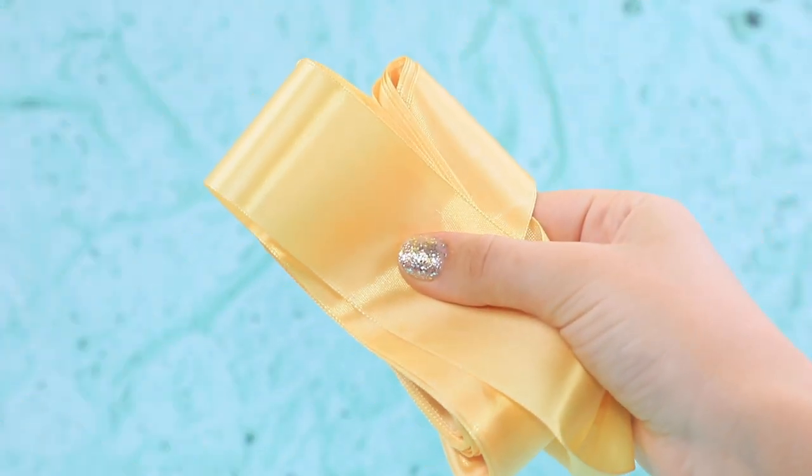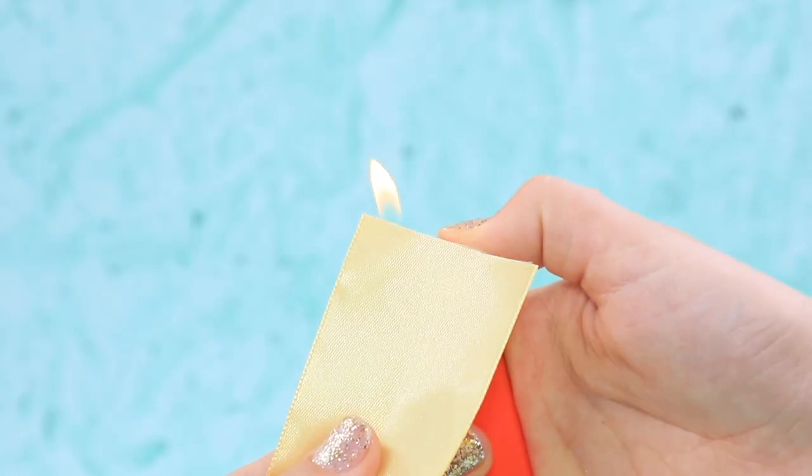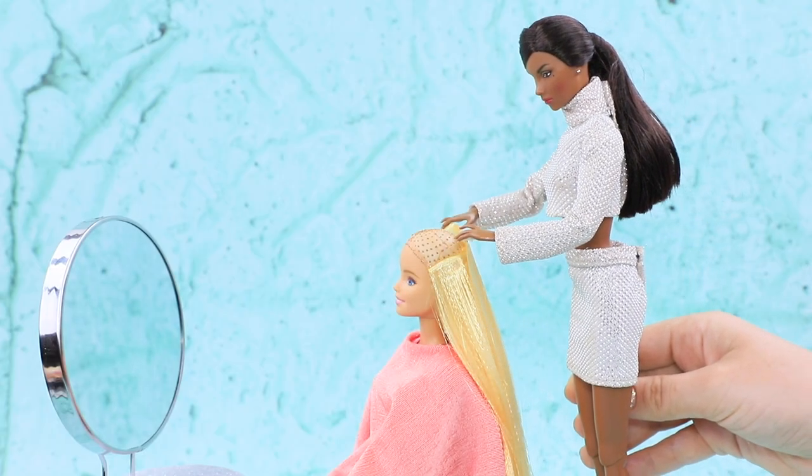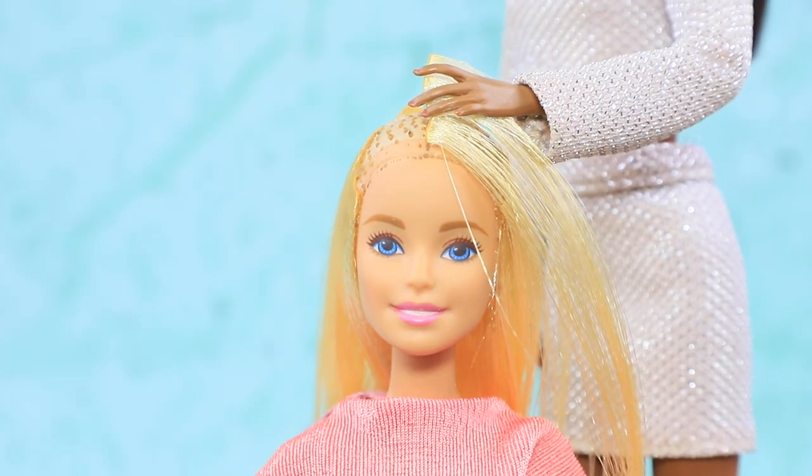Take a satin ribbon of the right color. Burn it on one side. Undo the ribbon on the other side. Shape strands of hair. We'll just attach them to your head and make nice long hair!